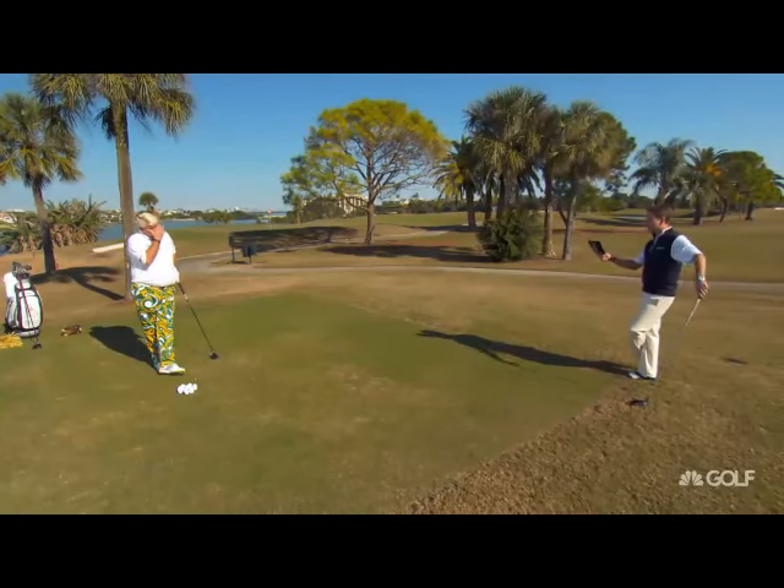Well, you did not see these questions, but you're leading right into the next one. This one from Scott Foster. He says, I can literally crush my three wood. How can I get the same tempo that I have with my three wood with my driver?